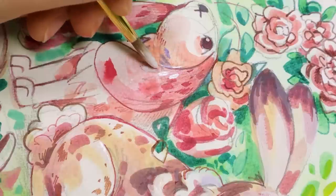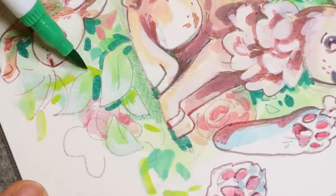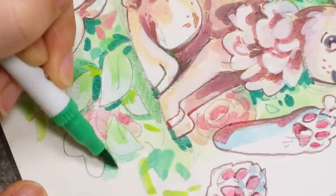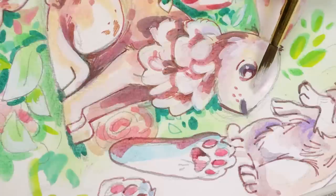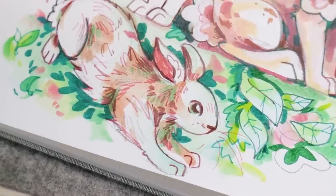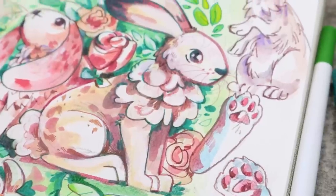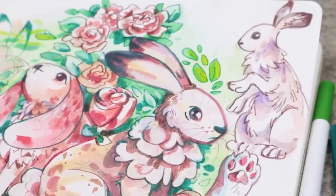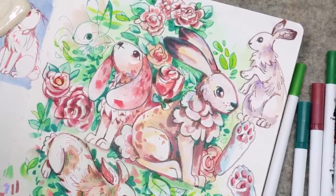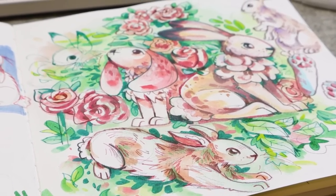This sketchbook page was a lot of fun to do — I really liked using all the different media and the palette that I made. I hope you enjoyed seeing it! If you drew anything while watching this video, let me know what you were drawing, and let me know which sketch on the page is your favorite. I kind of like the flowers or the bunny on the left, and I like the way I drew some of the leaves and foliage. Thank you so much for watching and I'll see you in the next one!